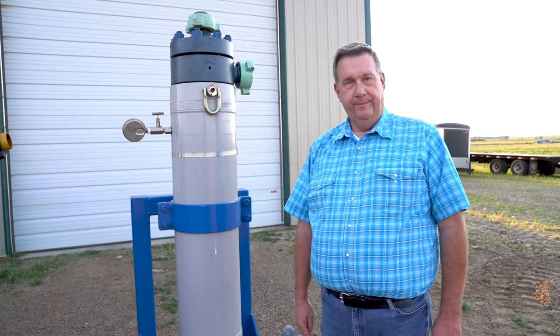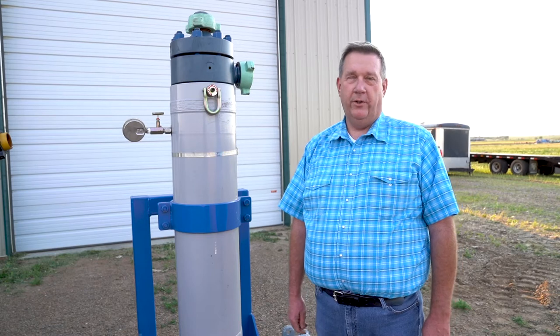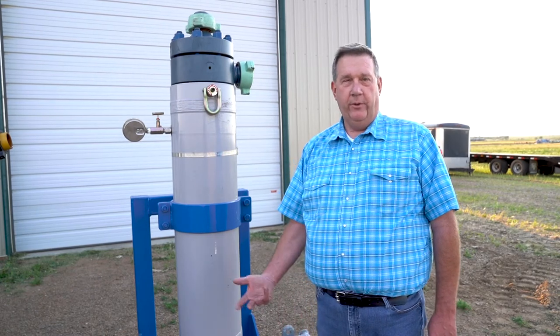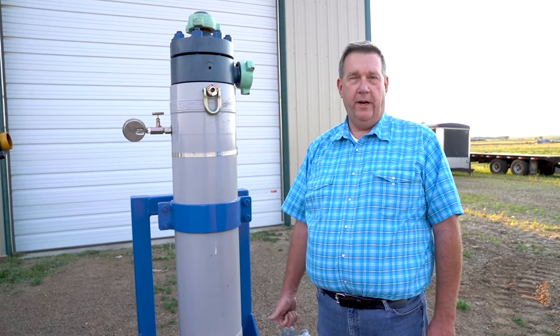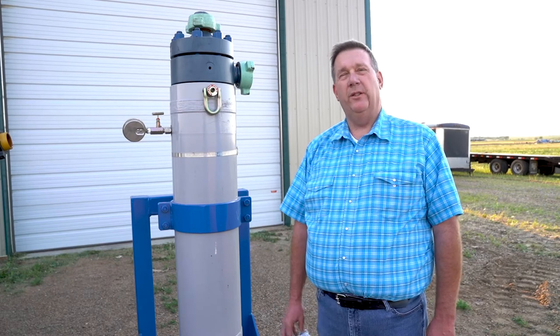Good afternoon ladies and gentlemen. My name is David Allen. Many of you may know me as the inventor of the fire tube scanning system. As I've traveled around talking with different producers about fire tubes and the scanning system, it seems like I'm always asked one question.